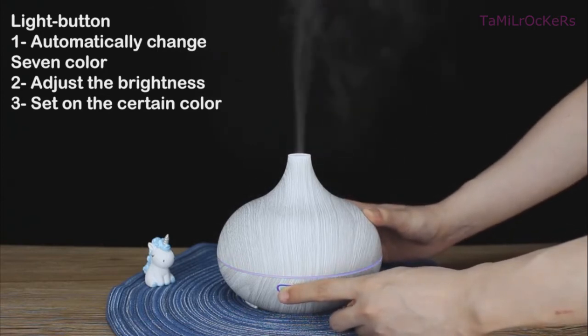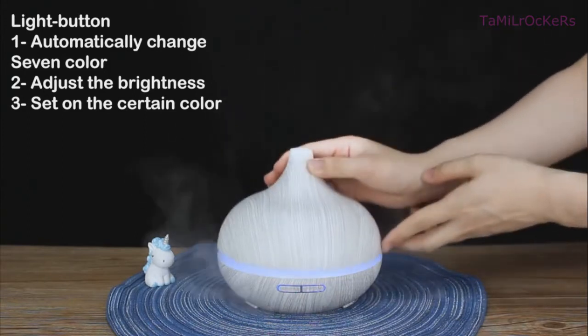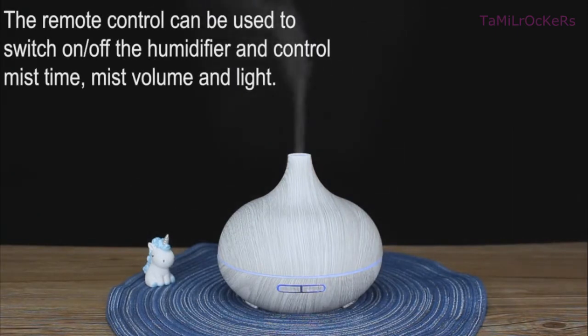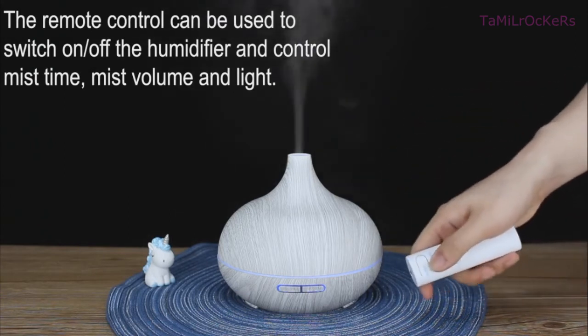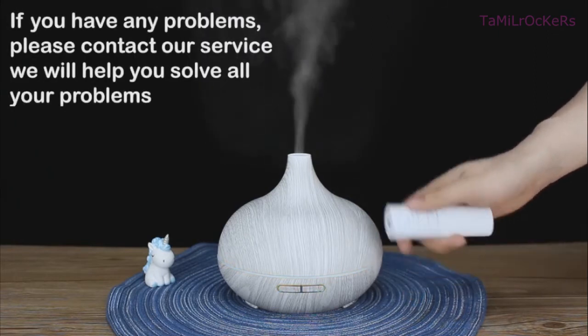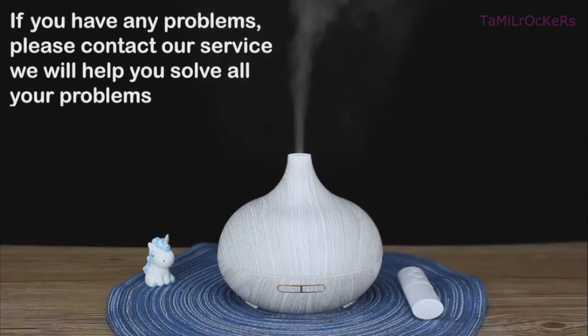Let's see how it works inside. Open the lid and you can see a big mist. You can use the remote control to choose different functions: set the light or timer, and turn the device on or off. You can use it at a distance of up to six meters. If you have any problems with the device, contact us and we will help you solve them.